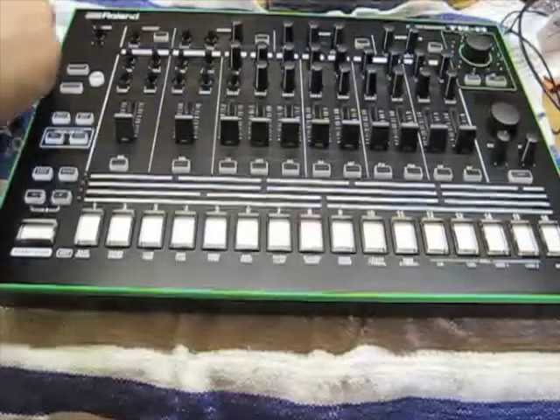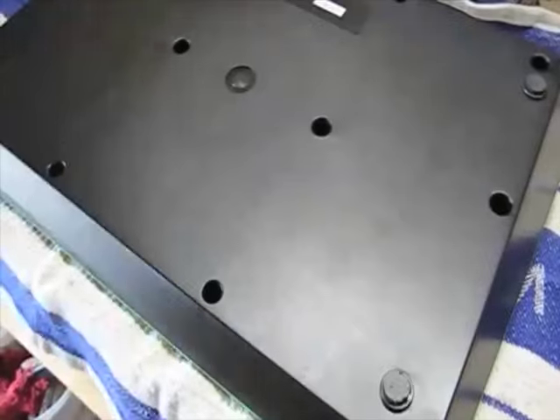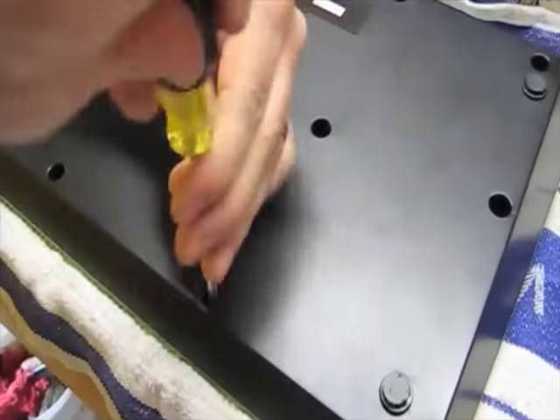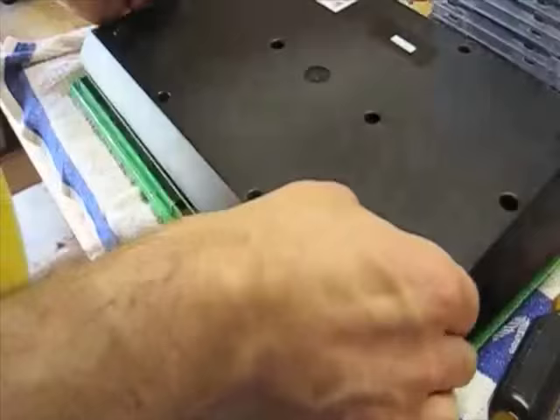We'll begin by removing all of the knobs and fader caps from the front panel of the TR8 Rhythm Performer. Once that's finished, we'll flip this over and remove all of the back screws from the back panel of the TR8.